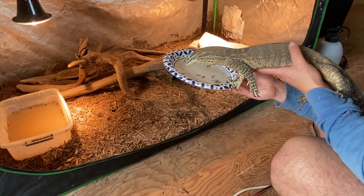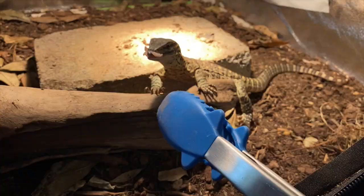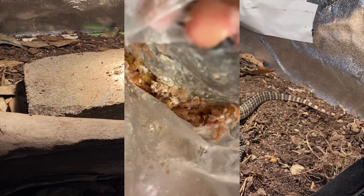I feed my Argus monitor mostly whole rats, whole chicks, and whole fish. Variety in your Argus monitor's diet is key — don't feed the same food every day. Here are the items I've given mine: rats, chicks, whole minnows, whole larger fish, eggs slightly raw and scrambled as well as hard-boiled, crickets, grasshoppers, superworms, dubia roaches, snails with crushed snail shell, shrimp whole and gutted, frog legs, fiddler crabs, and every once in a while some ground turkey or ground beef. There's probably more — I didn't even include chicken parts, livers, hearts, or necks.